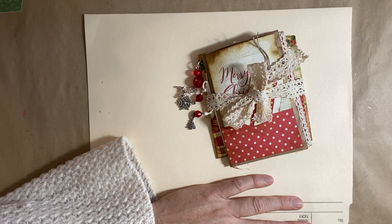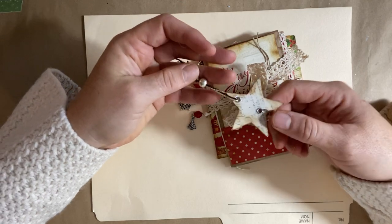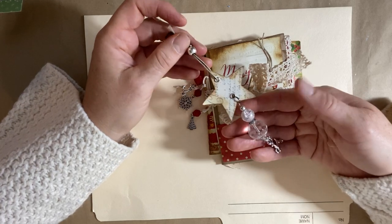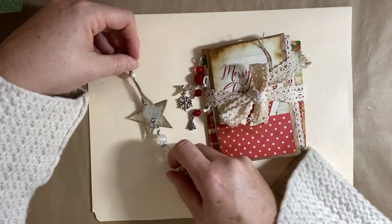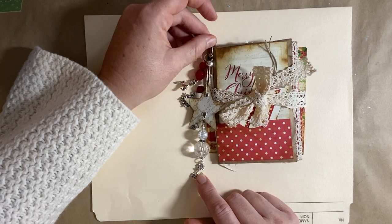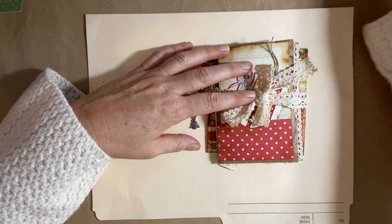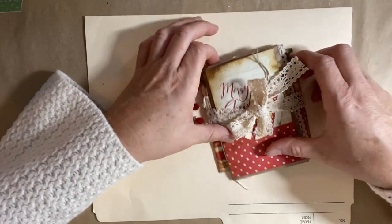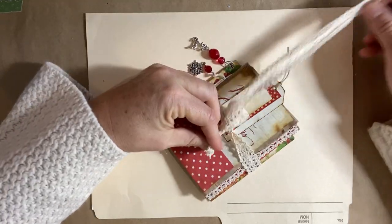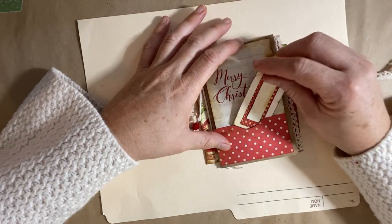Last week I showed you how to recycle some costume jewelry and some papers. If you want to see that, I'll link the video below — it's a really cute little fun ornament, or an accessory to a journal, whatever you like. Today I wanted to show you this little video on how I put together this little gift package, and I'll walk you through it. This video will probably be a little bit longer than my normal ones because there's quite a bit involved.